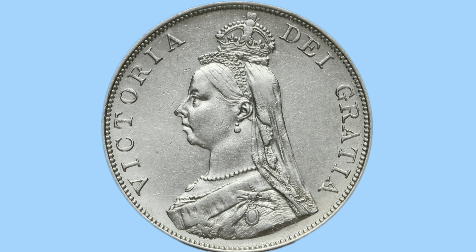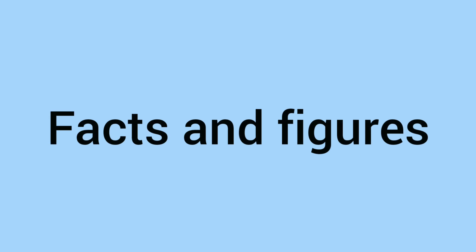The coin around the rim features lots of beading or teeth, and this is a measure to prevent clipping of the coin. This has it on both sides, and around the rim some milled reading as well for the same purpose.